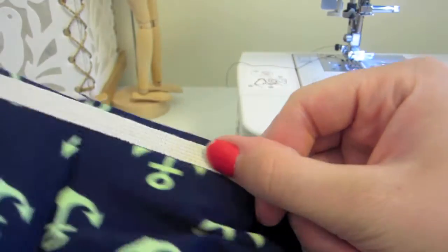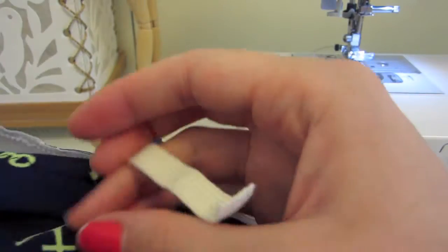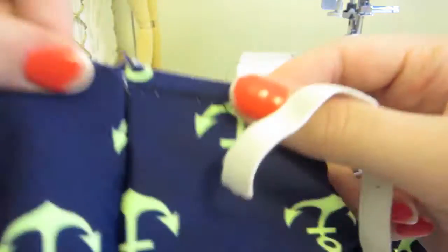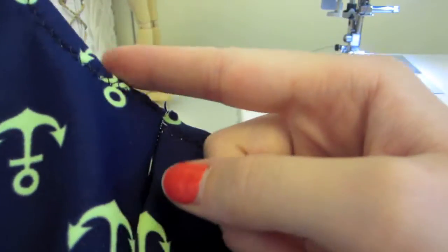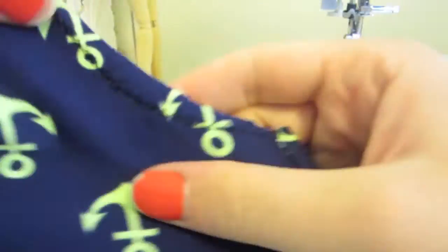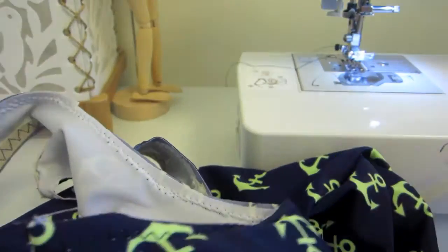You don't want to do it too much, so this is where you might want to baste the elastic on first, try it on, see how you like it, and then do the serpentine stitch. Do whatever feels comfortable for you. I wouldn't want anything flopping open in front — the back I'm not as worried about, but definitely nothing in the front, so just figure that out for your body type.